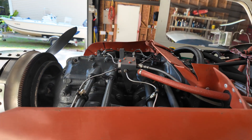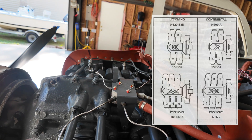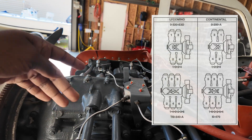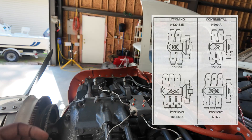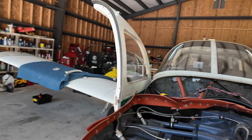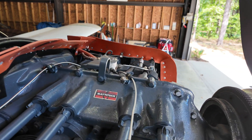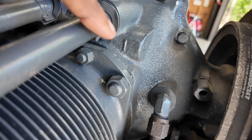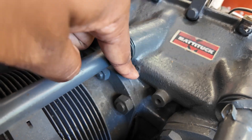Four cylinders, and the numbering on this is a little different from how Continental does it. Cylinder two and four are over here, and one and three are over there. You can very faintly see a 'one' stamped right there and a 'three' stamped right there.